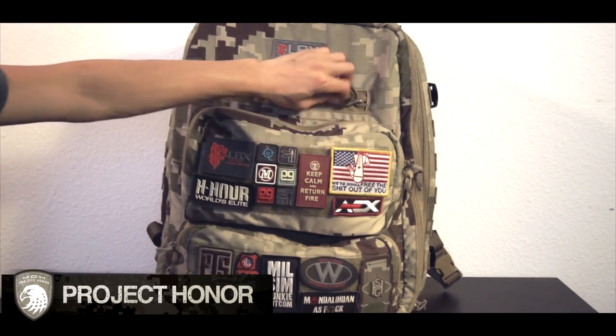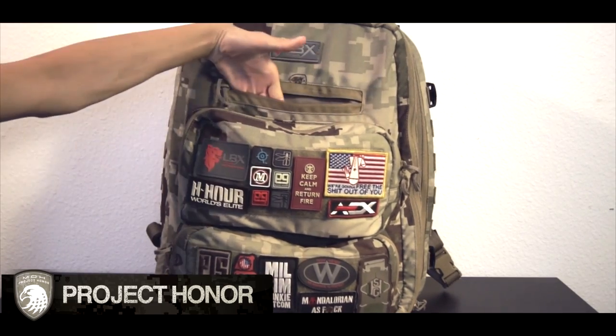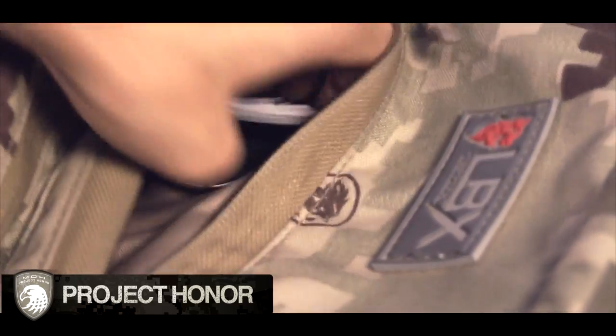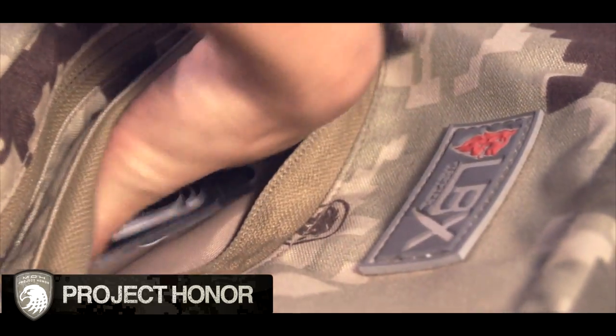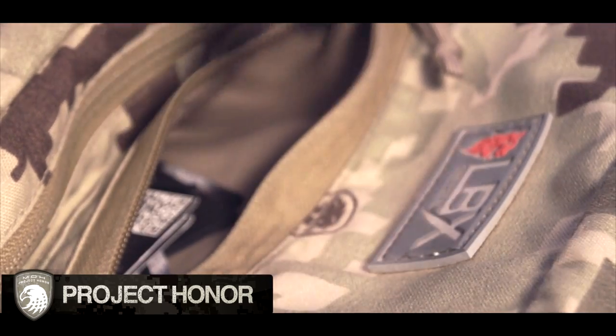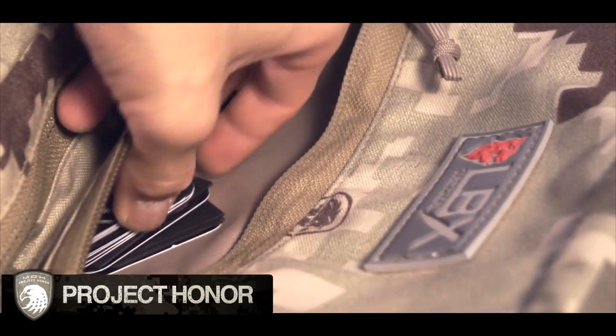Now as you can see on the front, there's a small little administrative pouch. You can put your wallet in there, keys, business cards, just those little small items. I've even put hop-up adjustment tools in there just because they're really quick, really easy to get to. Memory cards are also really good to put in there.